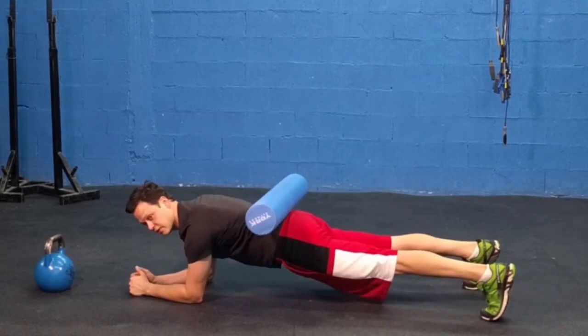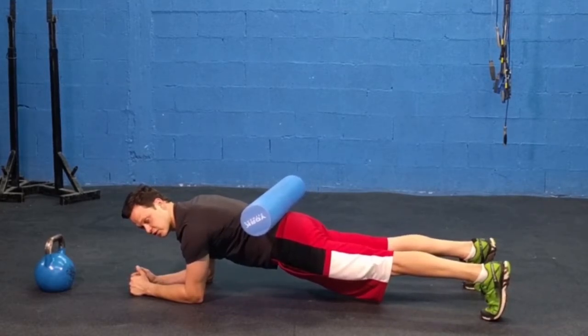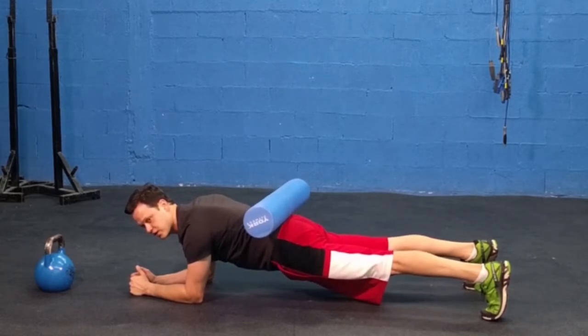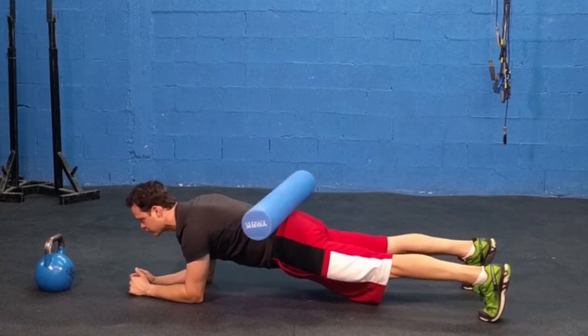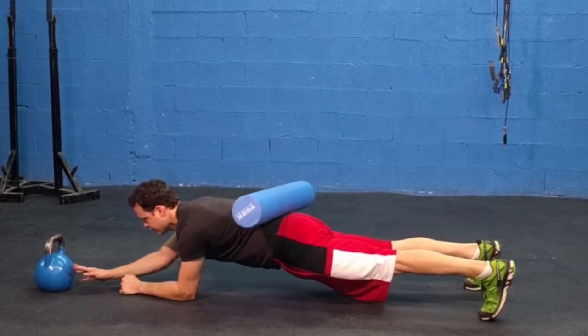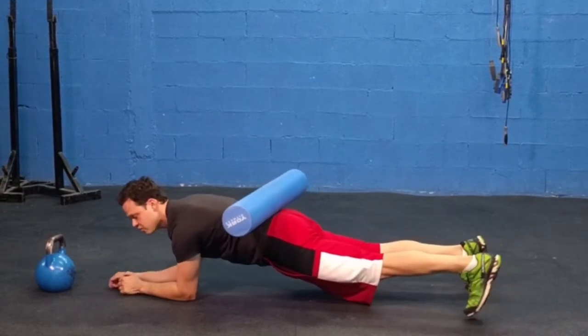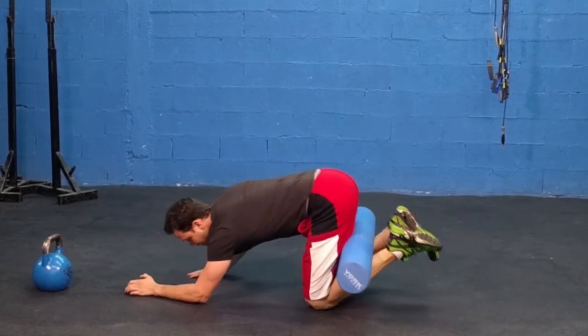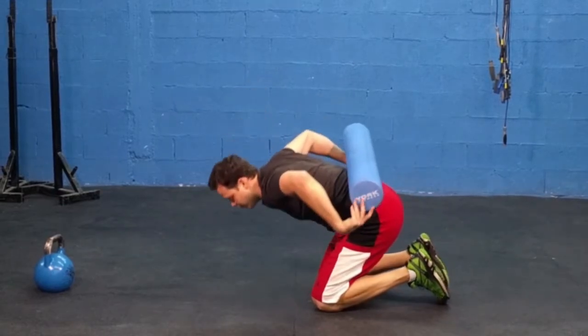Beginners are going to start here on the elbows, just underneath the shoulders — just like a good time trial position — keeping the glutes squeezed, stomach tight, quads tight. We're just going to reach, reach. If this is too hard, you can move forward toward the kettlebell to start off with a little bit less of a motion. And yes, that foam roller will want to move around.